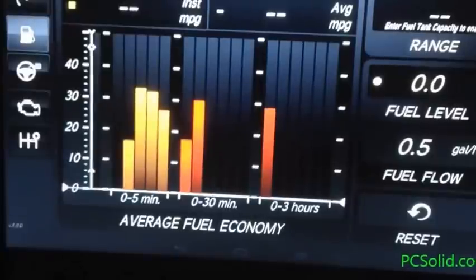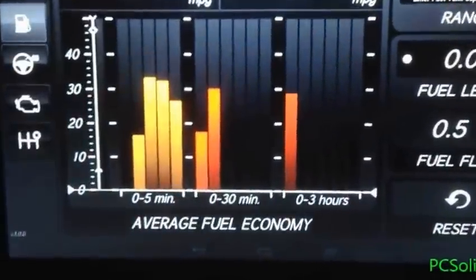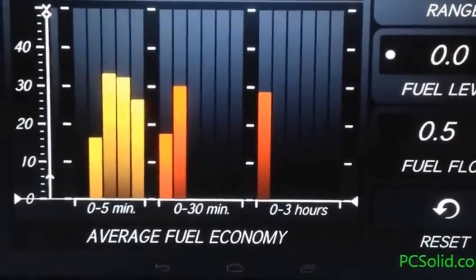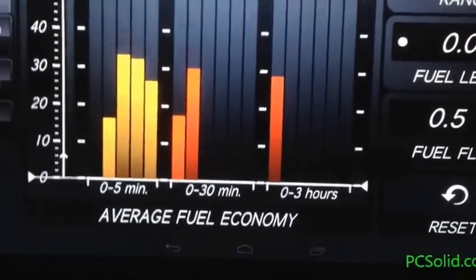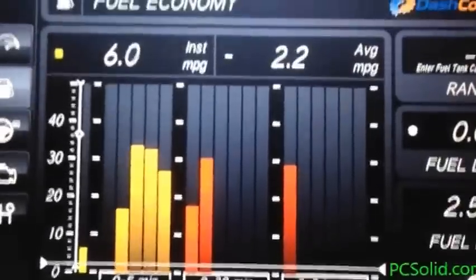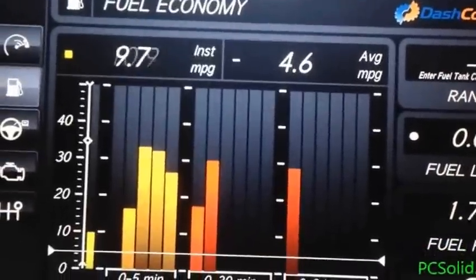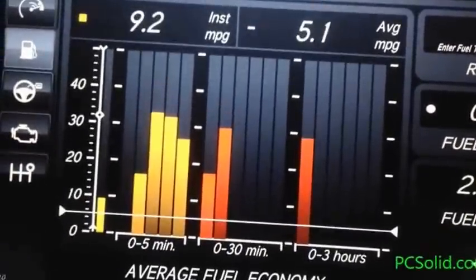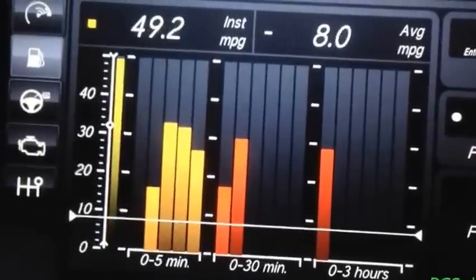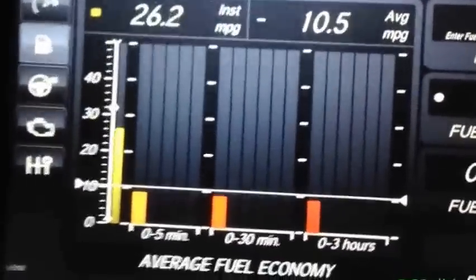Sometimes you have to hit reset twice to get the bar graph to clear. I don't know if that's a bug or if that's the way they wanted you to do it. OK — now the history has cleared and it's starting fresh.